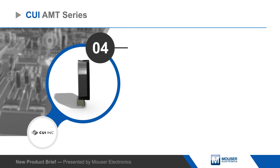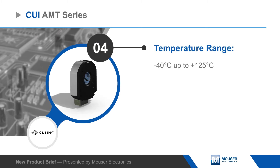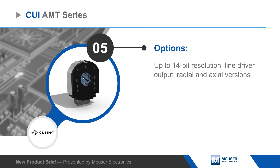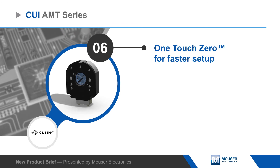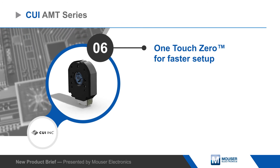Simple assembly options combined with available one-touch zero functionality greatly reduce mounting and alignment time. AMT's Viewpoint software provides an intuitive graphical interface to configure and monitor a range of parameters, leading to reduced development time.